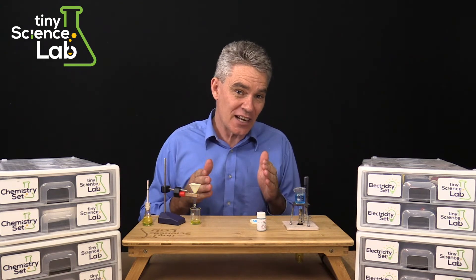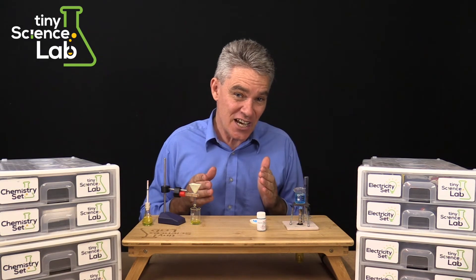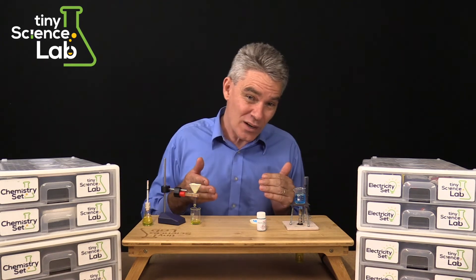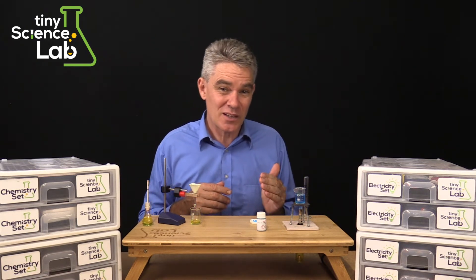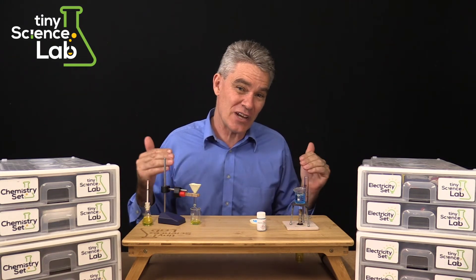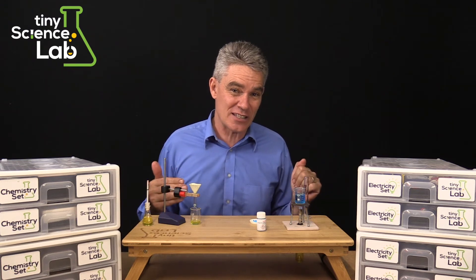So if you're a home educator or do distance education, a science high school teacher, a coordinator, a principal, a CEO of a group of schools — I invite you to have a further look at Tiny Science Lab.